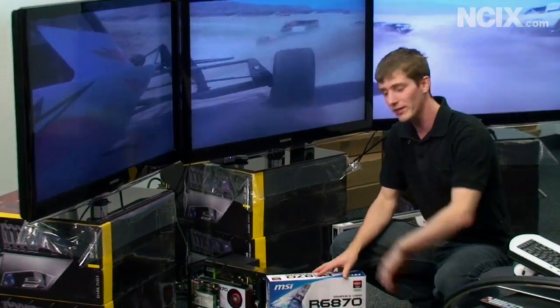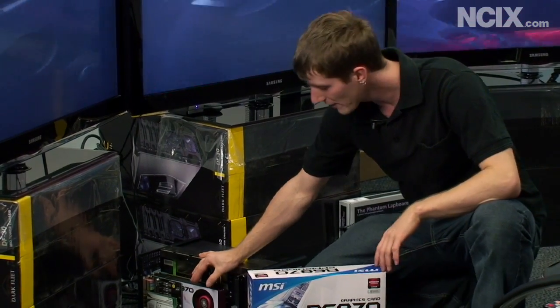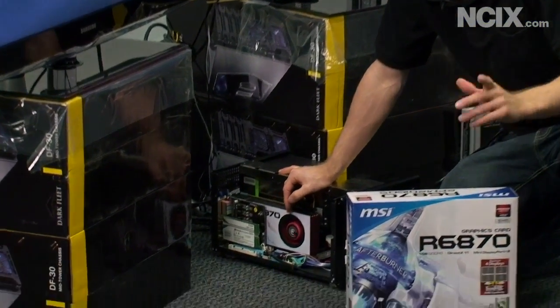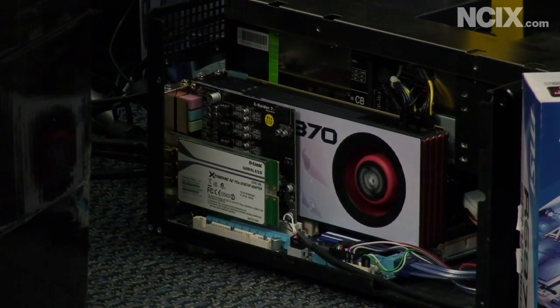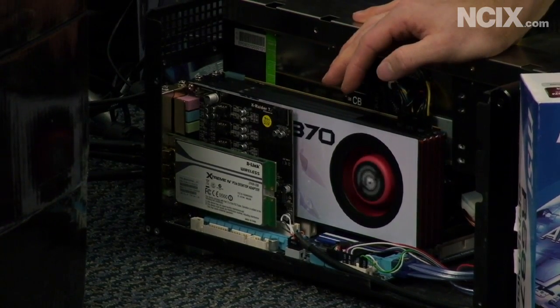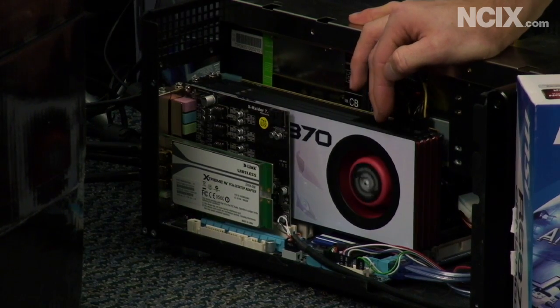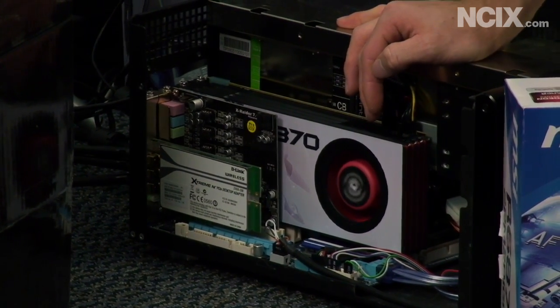We've also added some features. Come down here and have a look at the 6870 itself. We've added support for HDMI 1.4, so that means we've got support for Blu-ray 3D — you can watch 3D movies with your TV's glasses with this particular video card. We're also going to have support for 3D gaming upcoming in a future driver, so by the time you watch this video it may already exist on the 6870.